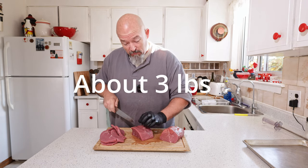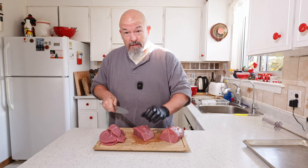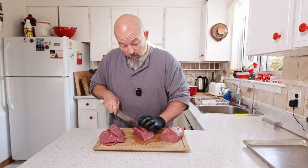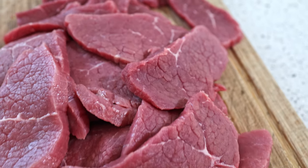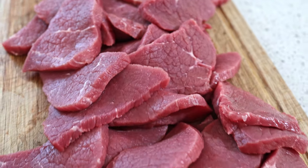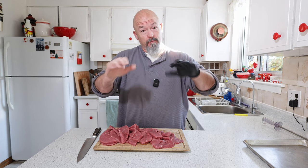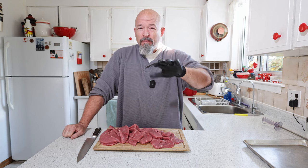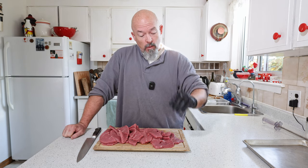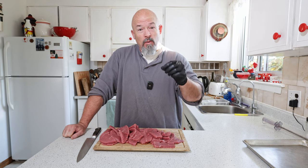I have about a kilo and a half of meat here, which will actually get us quite a bit. If I was making a bigger batch I'd obviously make more. Now, if you don't have a smoker, you can get your dehydrator out, layer it up, put it in there at around 125–130°F and just let it go.